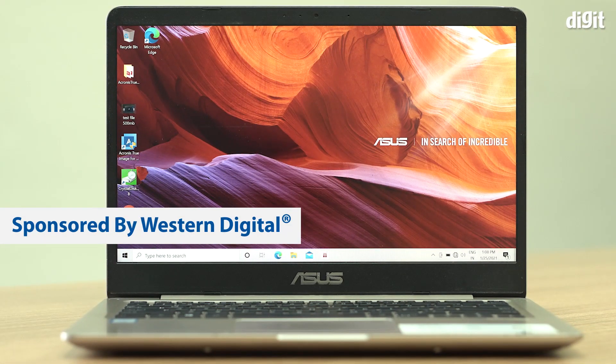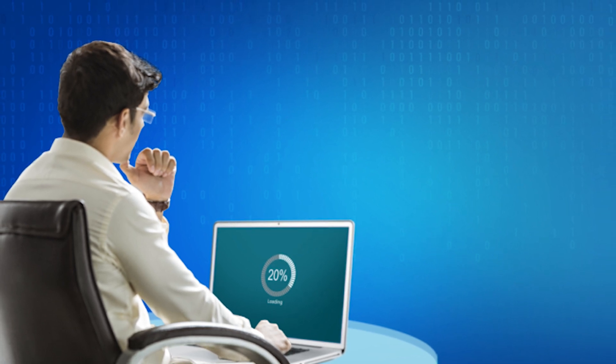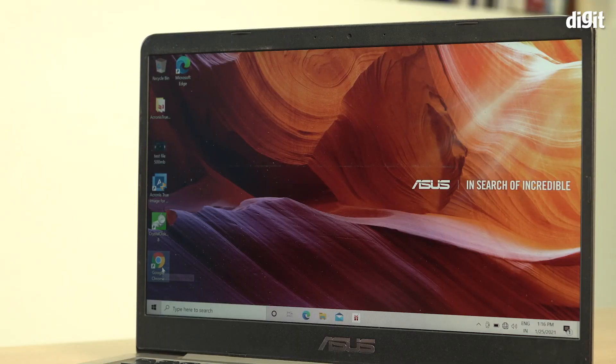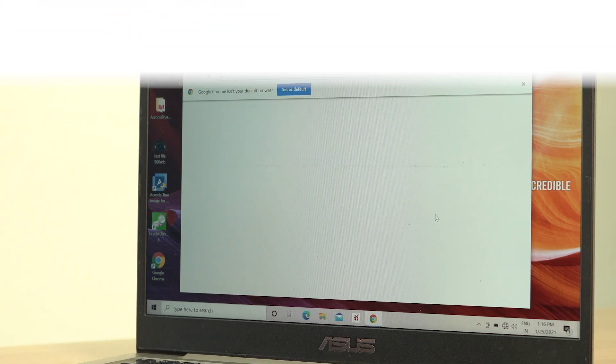Frustrated with your laptop because it takes forever to boot up? Tired of everything loading at a snail's pace? Well, chances are that your laptop is running on a hard drive and that's what's slowing it down. Fret not — you do not have to toss out your machine because we have an easy fix for you.